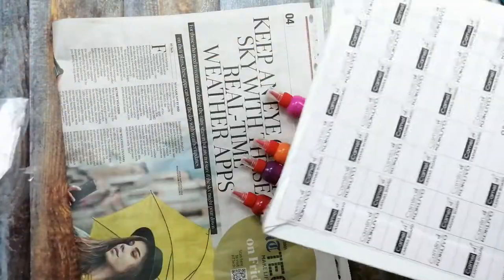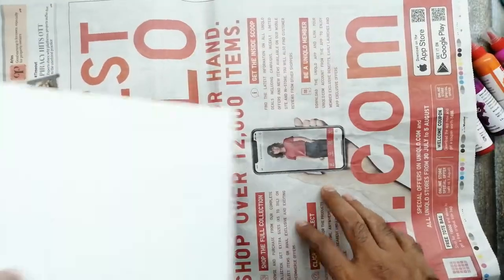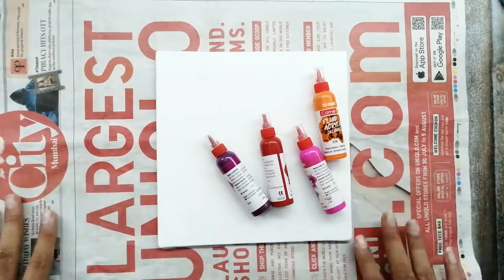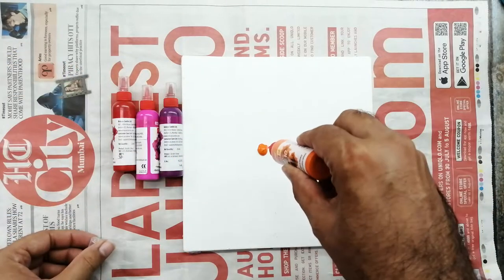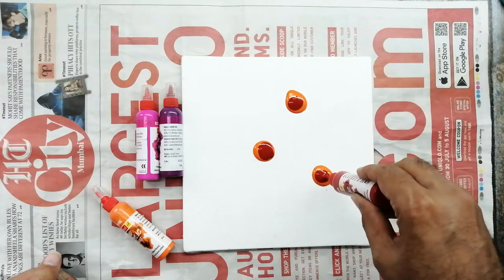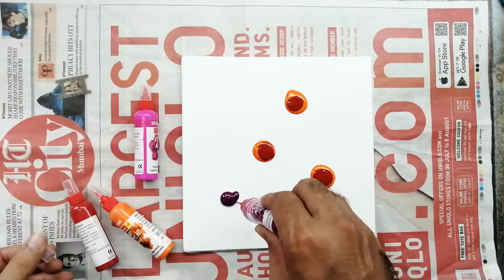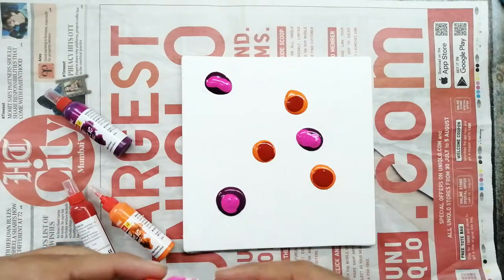The canvas is left on a plastic sheet. I've just removed the plastic, taking a newspaper and keeping all things organized. Now taking each color and pouring wherever I want. In fluid art there is no basic calculation — you are supposed to put the color anywhere you wish on the canvas.